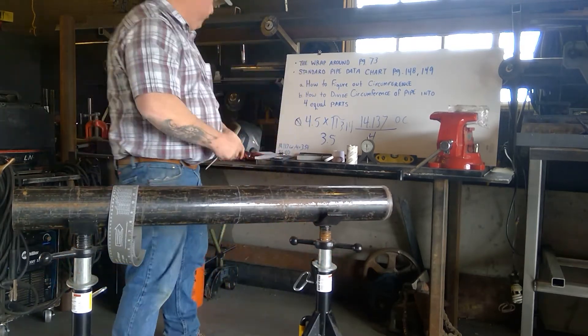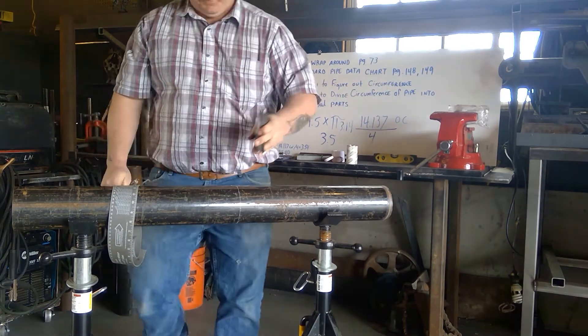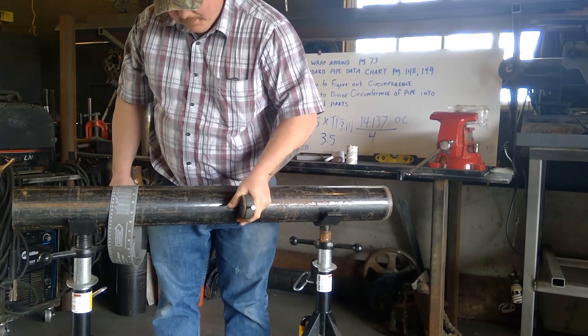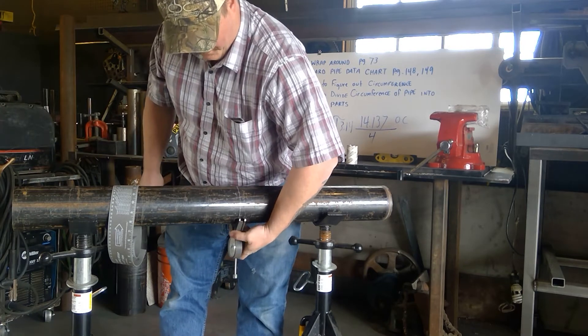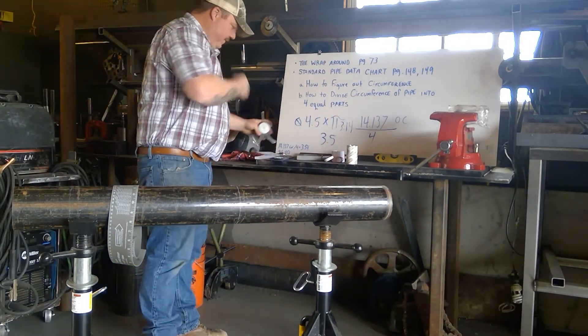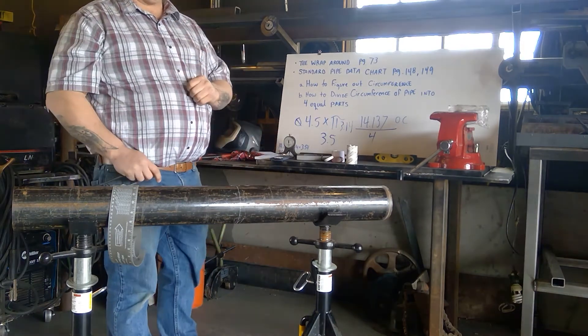If the pipe was stationary and you couldn't move it, you could simply take the angle finder, find zero, move it 90 degrees, and hit it again, continuing all the way around the line to find the different points and divide the pipe into four equal parts using degrees.